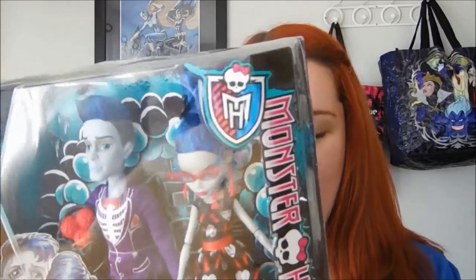This is Christina here and today I am reviewing the Love's Not Dead 2-pack with Ghoulia Yelps and Slow Mo. I am so excited to have this set. If you've been watching this channel at all, you know that Ghoulia is my absolute favorite Monster High character and I collect all of her dolls.